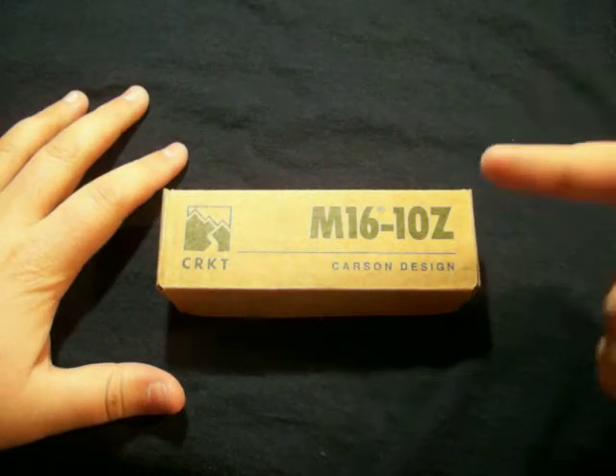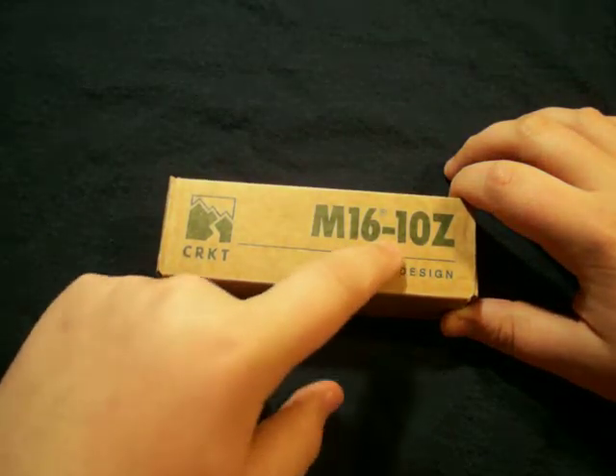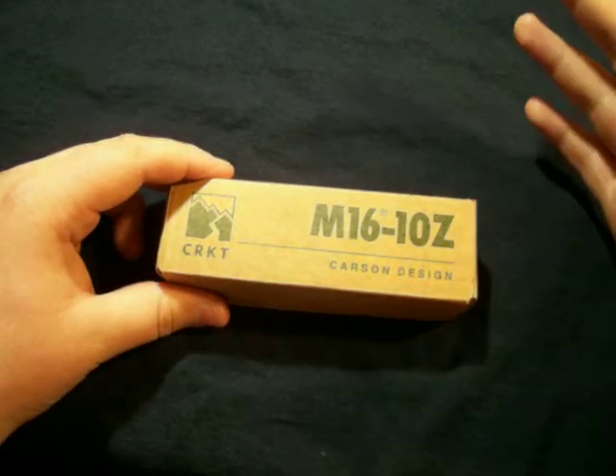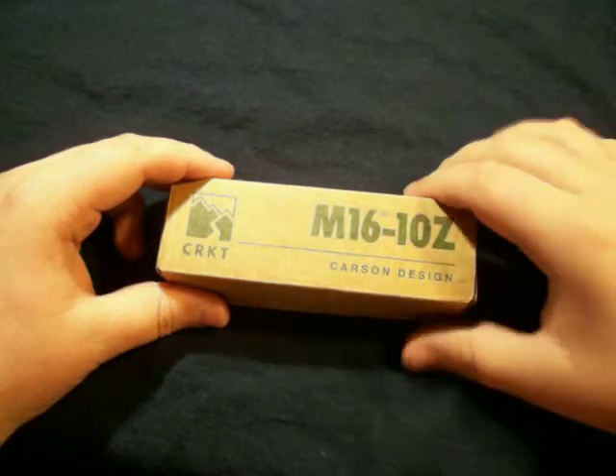Hey guys, today I got an unboxing for you of the CRKT M16-10Z — yeah, what a mouthful. This is a Carson design. I don't know who Carson is; I just said that because it's on the box.